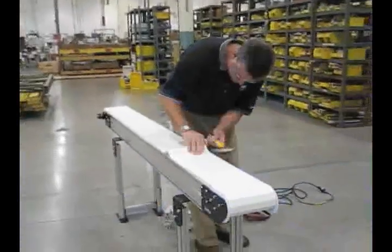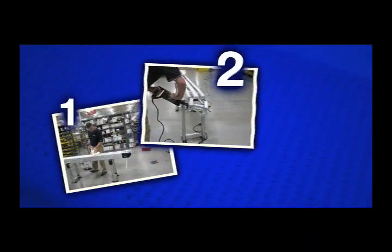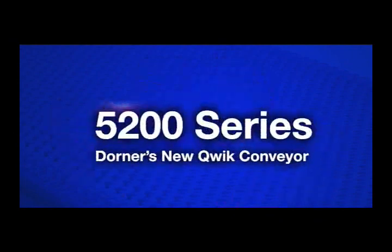You can lengthen the conveyor or change the curve configuration just as easily. In three simple steps, your line is back up and running.